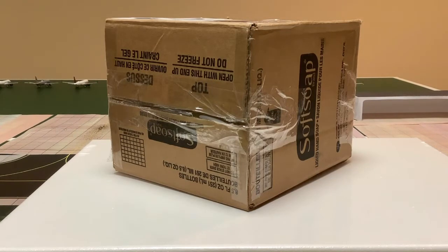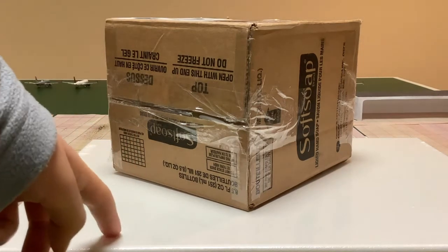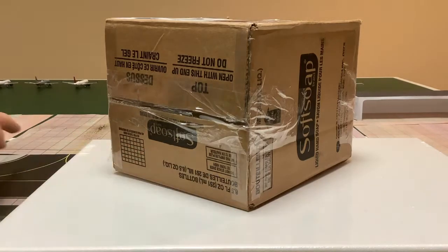Hello everybody and welcome back to another video. Today we're going to be doing another unboxing. The reason I have this white down here is because — as you can see — this is actually on my airport, and I figured it's easier to see the model, especially when zoomed in, on white instead of all these different colors.